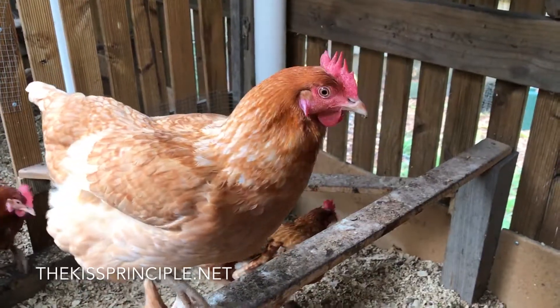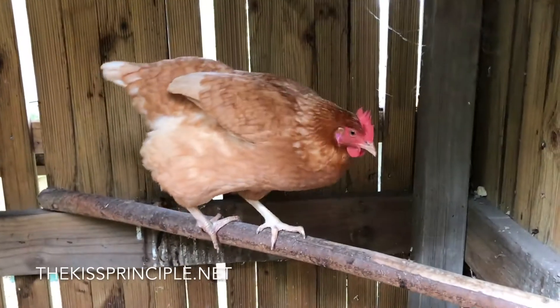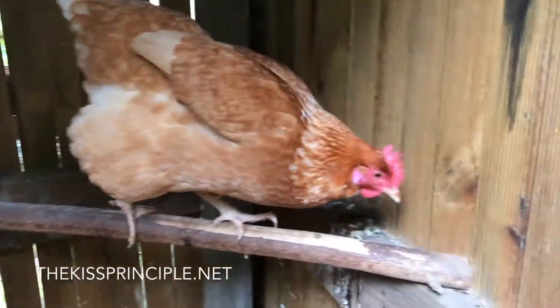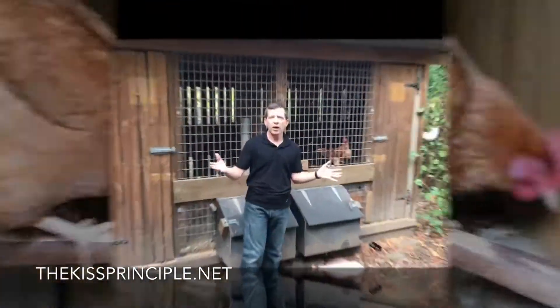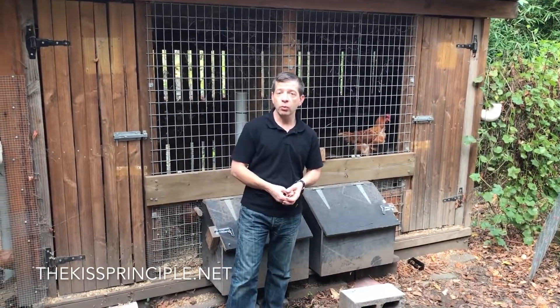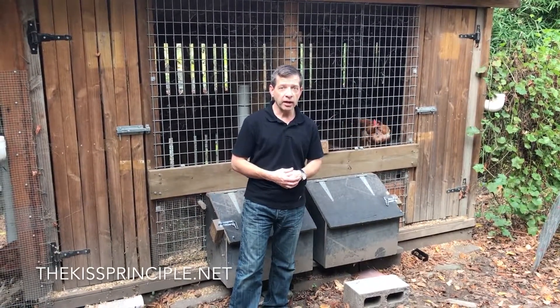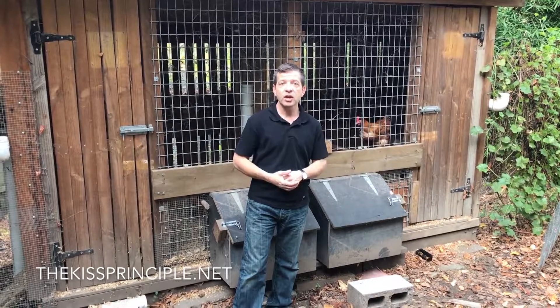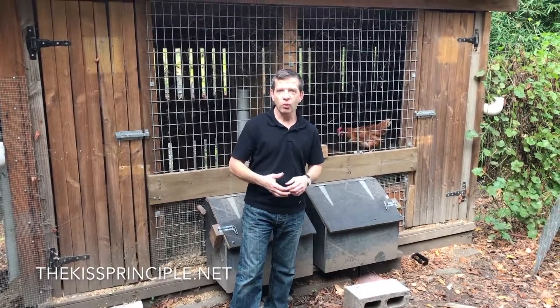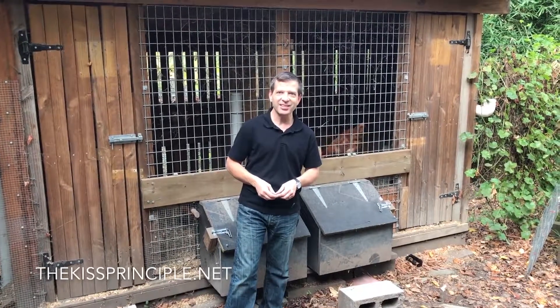The hens really do feel quite at home in this hen house. So how hard is it to keep backyard chickens? Well, to be honest, if you set it up correctly it is not very hard at all — just a little bit of TLC. A lot of things you can put onto automatic, and you can enjoy fresh eggs every morning. Thank you so much for watching. Don't forget to subscribe to us on this channel at thekissprinciple.net.